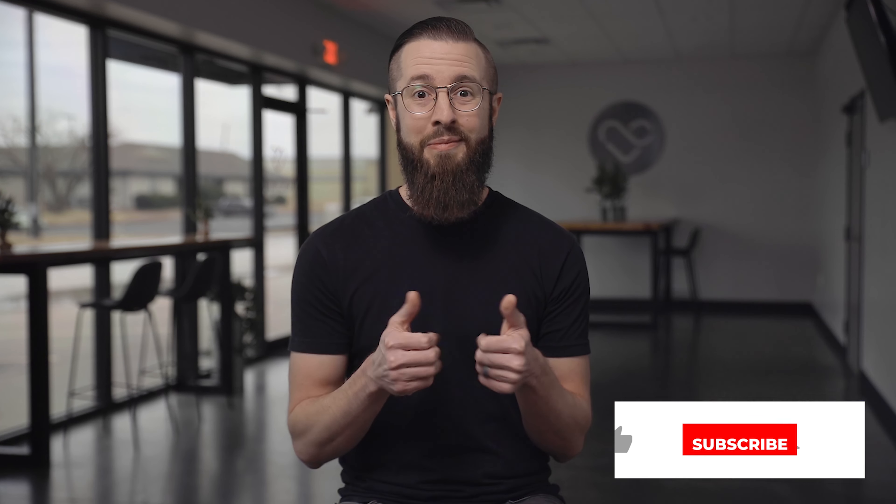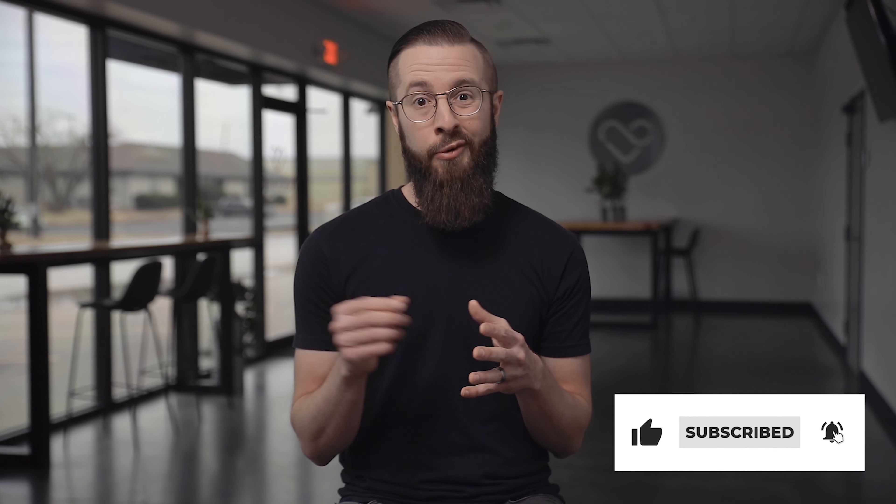As always, if you have questions, drop them in the comments — I'd be glad to answer. If you'd like to see more videos like this, give me a thumbs up to let me know. And if you haven't already, be sure to subscribe to our channel and ring the little bell so we can let you know when the next video comes out. I'll see you next time.